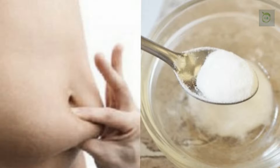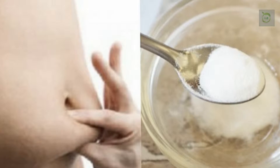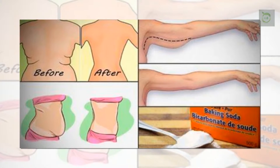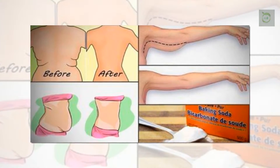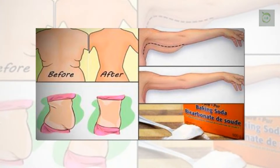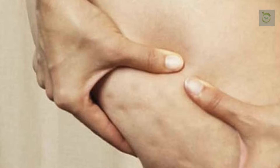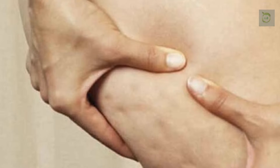Due to its strong alkalizing properties, baking soda represents a great ally in the process of weight loss. This means that the absorption of healthy nutrients in the body and the burning of fat is especially effective in an alkaline environment. This ingredient has also been used as a powerful remedy in the fight against gastrointestinal issues and many other health conditions, such as reducing inflammation, promoting healing, and balancing pH.